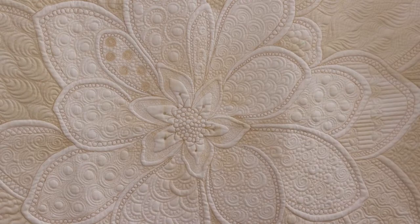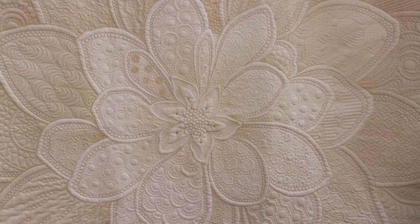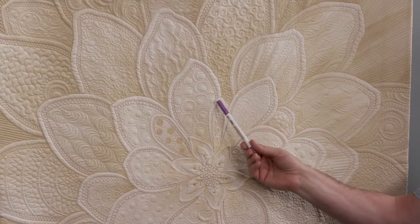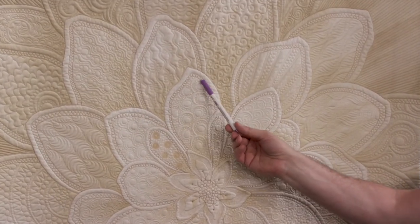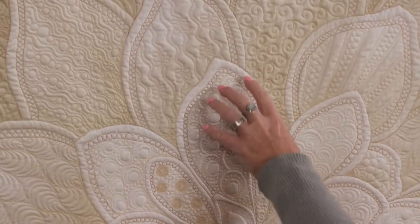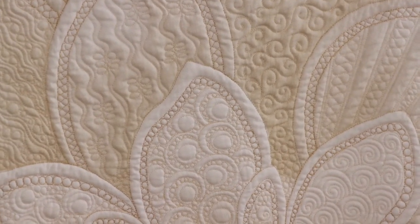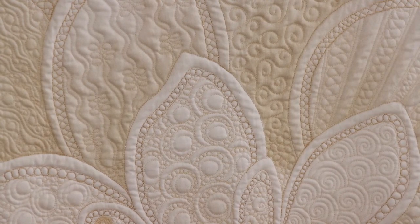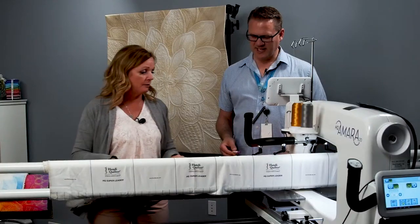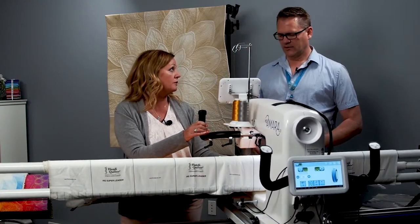We're going to work on echoing these petals because I really feel like it's important to leave a gap of unquilted space. If you look at the petals behind us, leaving a place that's not quilted really helps the shape of that petal stand out. We want it to be a flower; we want the petals to stand out. I did kind of a double echo, but I filled in the second one. So we're just going to do one. So right here — we have one echo, and then you did a second echo where you went in and did a curly cue, and filled in that little channel there.